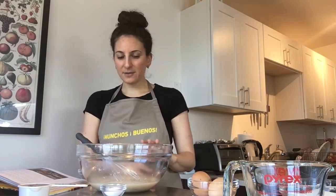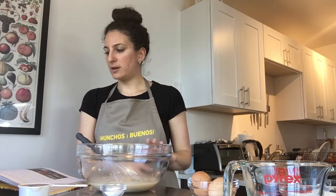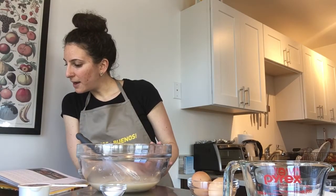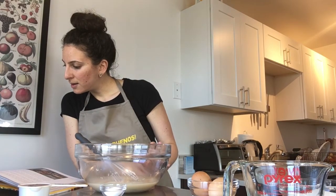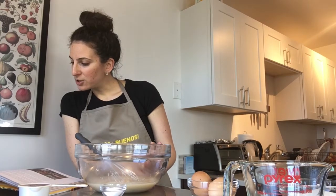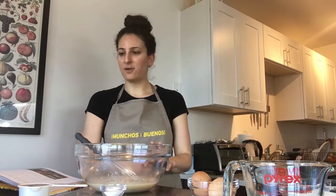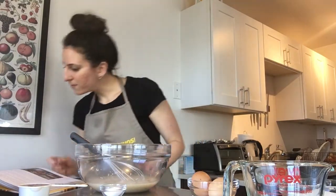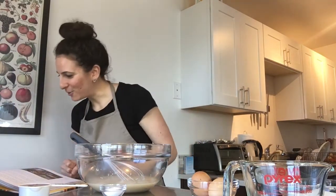So I've added the five teaspoons of yeast and one and three-quarter cups of lukewarm water. Next I am going to add the flour, egg, sugar, honey, salt, and olive oil. This will be the fun, hands-on part if you will.